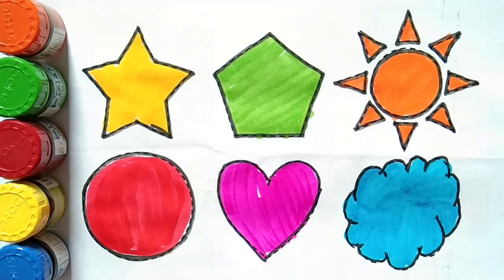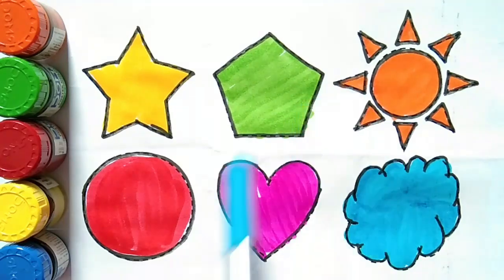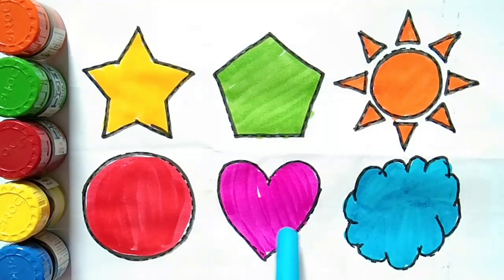We will repeat again. Star. Pentagon. Sun shape. Circle. Heart. Cloud shape.